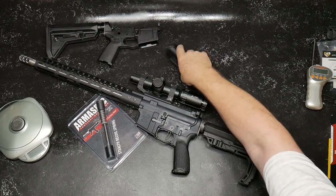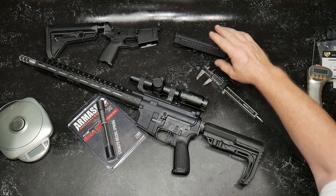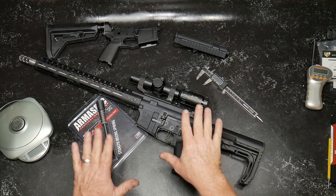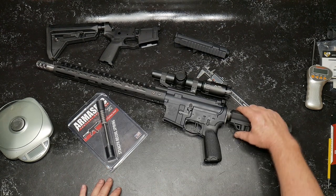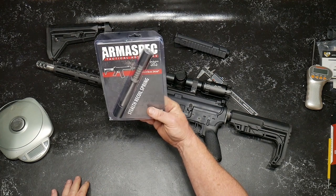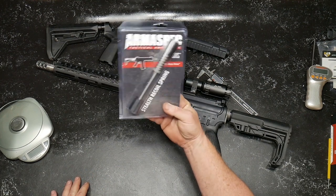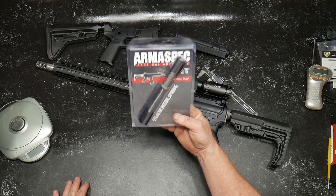All right, guys. GoToBoard32 here. Check it out. We have got a ton of things going on, and I just had to take a break, sit back, and start doing some tabletop reviews — we've been slacking on that kind of stuff lately. But what are we going to be looking at today? This is the Armaspec Stealth Recoil Spring. This was sent to the channel by the guys over at Palmetto State Armory.